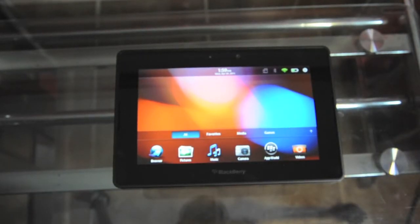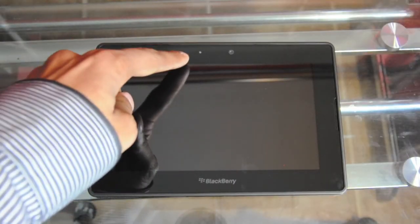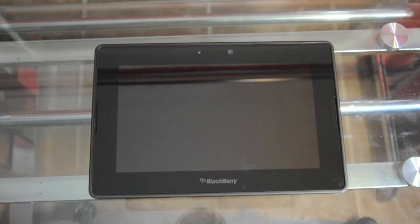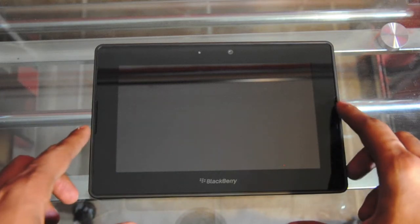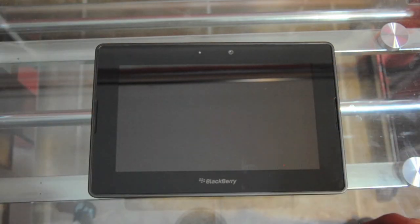Now let me give you guys a quick hardware tour. At the top we have the ambient light sensor and the 3-megapixel front-facing camera, which can do 1080p HD video recording. The PlayBook has a 7-inch capacitive touchscreen with a pixel density of 1024 by 600 and an HD ratio. On either side we have the speaker grills, which are flushed in for a minimalistic look. The bezel around the screen is touch-sensitive, so you can command different gestures by swiping up and down — it's a very intuitive way to interact with the OS.